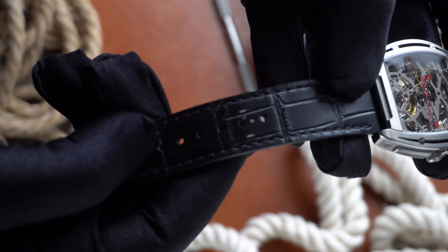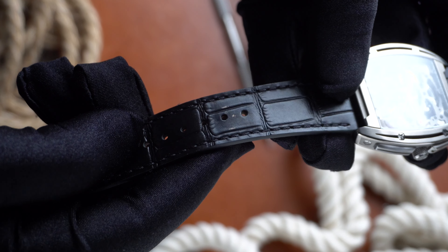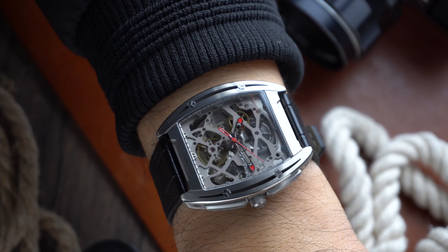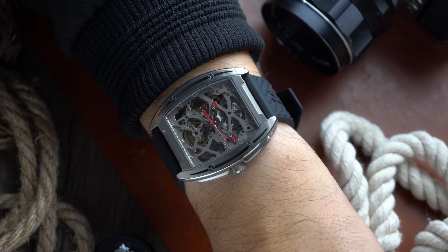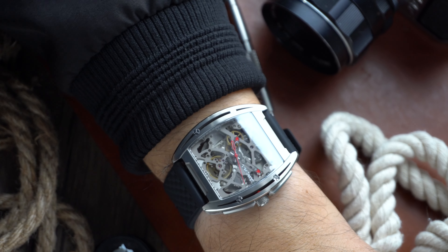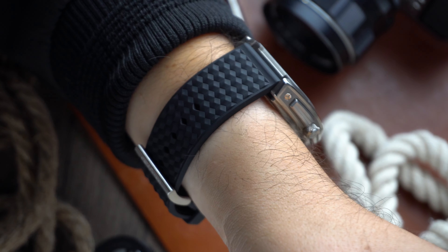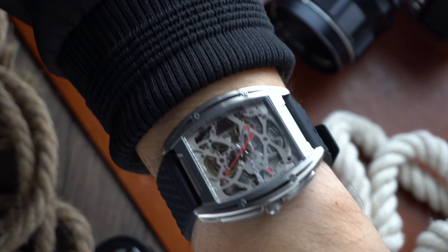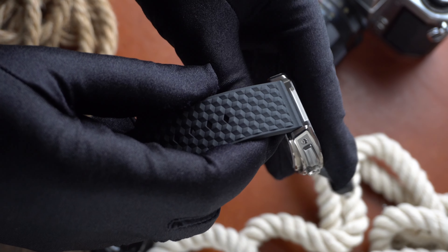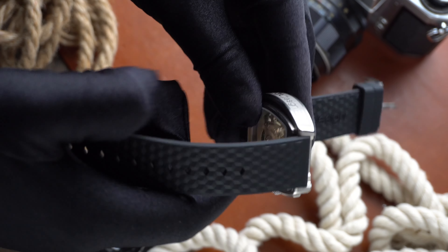The watch comes with two 20 millimeter straps. The leather strap is very stiff and I personally don't think it goes with the aesthetic of this watch. Also, the strap was damaged out of the box. The rubber strap on the other hand is very comfortable and matches the watch a lot better. Both feature a quick release system, but be mindful that the spring bar holes are really close to the case, so I recommend less bulky straps.